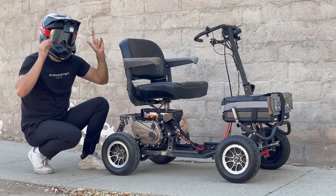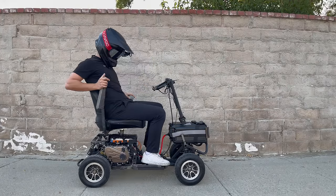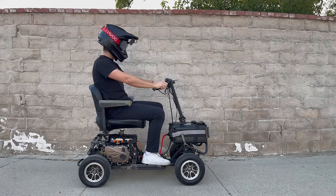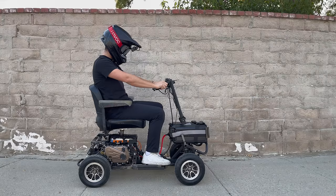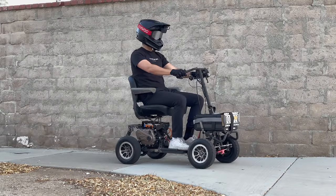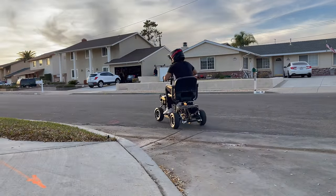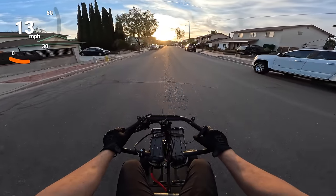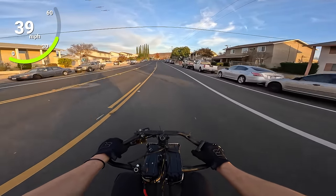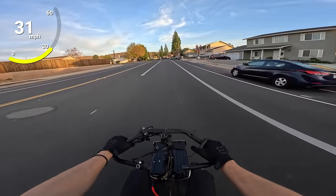Let's go ahead and test this out — first time trying this thing. I can get used to this for sure; I'm going so easy on the throttle. Getting a little nervous. This is already way more powerful than it should be. You turn the steering at all and it feels like you're gonna tip — I'm just sitting like I'm in an office chair. There's a steering stabilizer, let me adjust it a little bit.